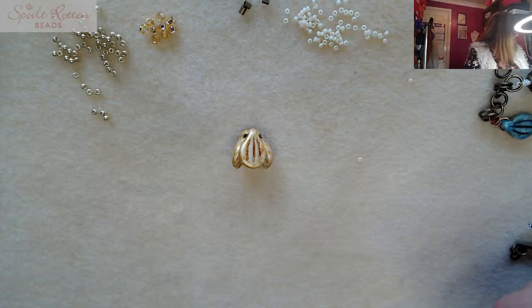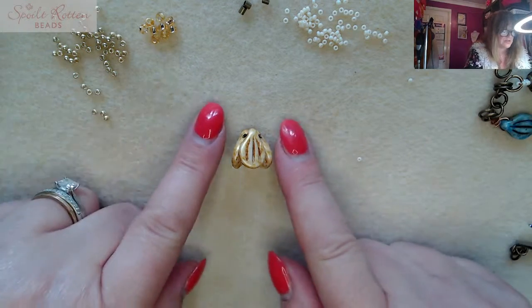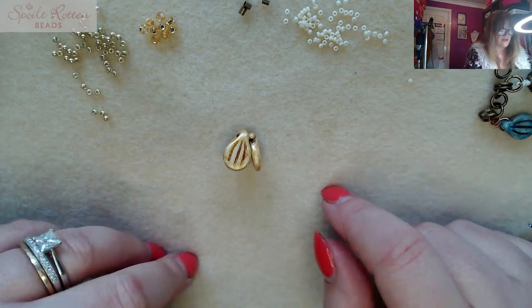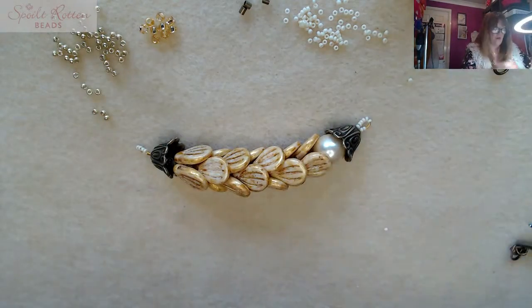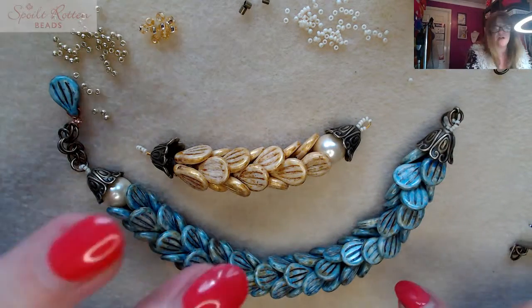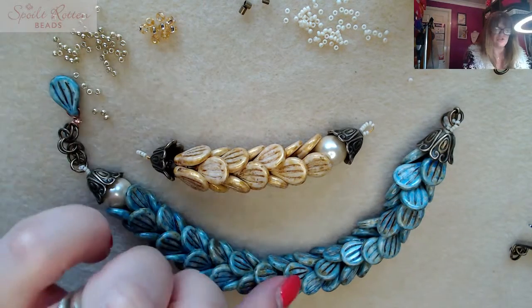After I made the bracelet I had six or seven pip beads left, which would definitely be enough to make earrings to match the chunky bracelet. Both colorways — the blue and the gold — are available on the Spoilt Rotten Beads website. Go onto the first page, then Just Arrived, scroll across and you'll see the two colorways. You don't have to buy everything — if you just need bead caps or crimps, you can pick and choose.